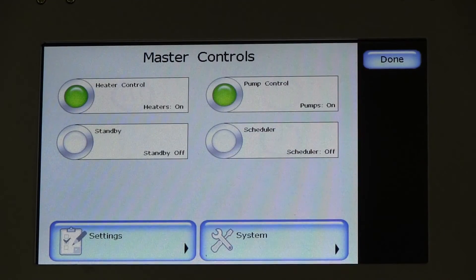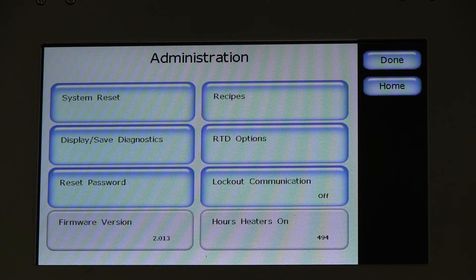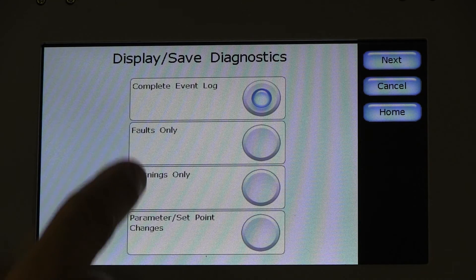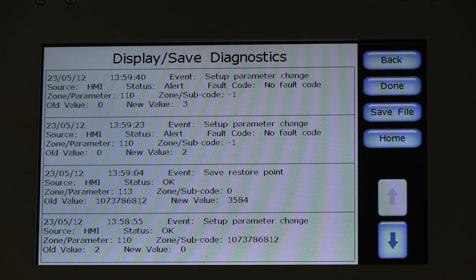Faults, warnings, and parameter set point change data is automatically stored, and may be recalled for review by type of data — for example, fault or warning — or a specific date or time range. This data is useful for analysis or to view potential trends to help with maintenance and production efficiency.